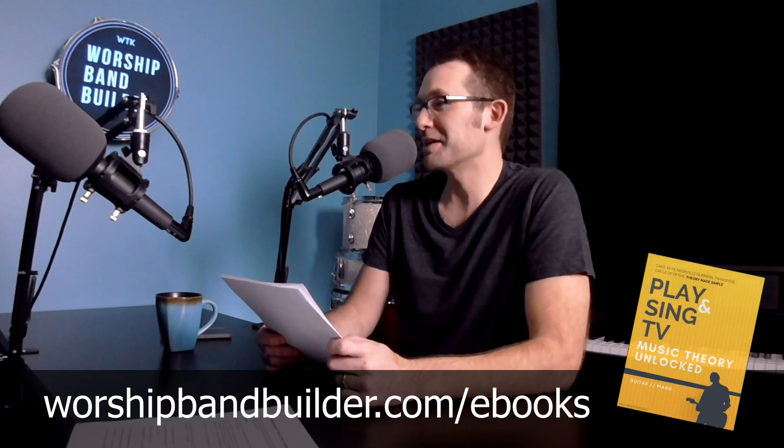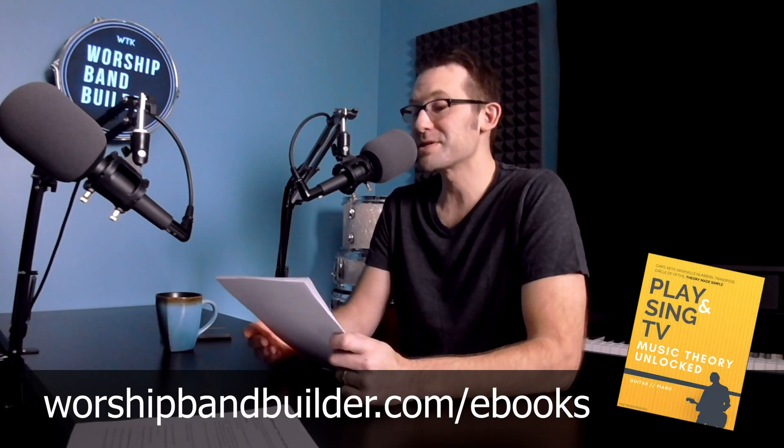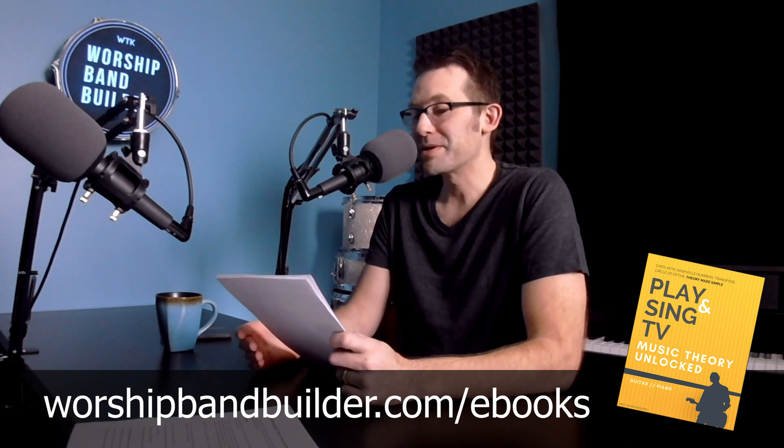Will you please tell us about your new books? Because the covers are so cute. She loves the covers. They're called Play and Sing Music Theory Unlocked.